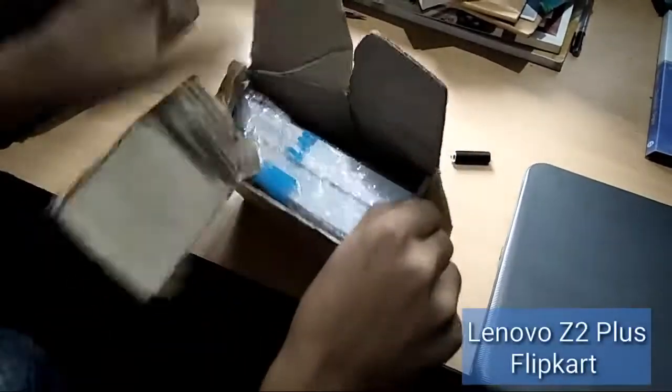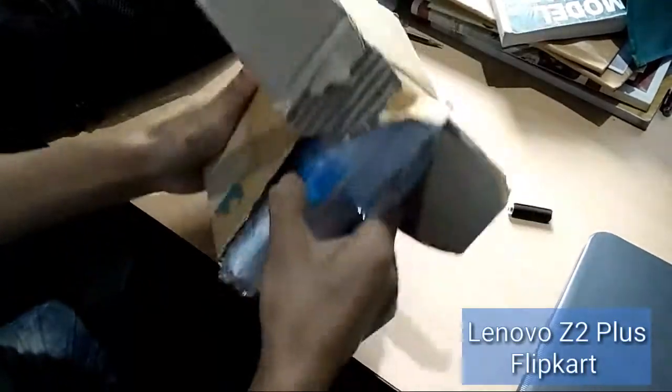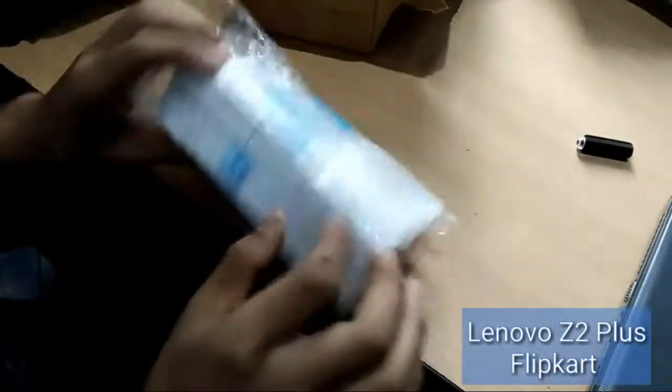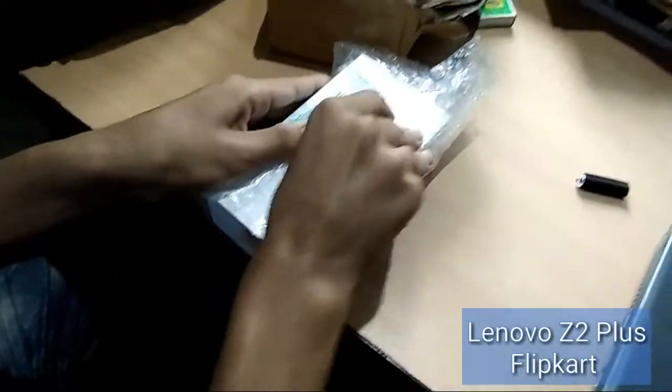Hi friends. I am making a new unboxing video — I created a Lenovo Z2 Plus Unboxing. So when I asked about this video, look at this unboxing.